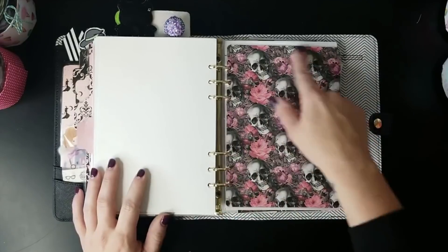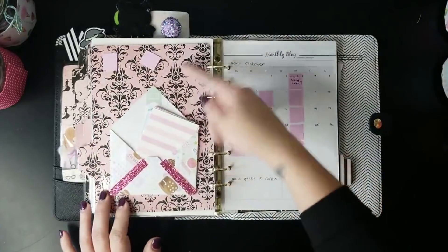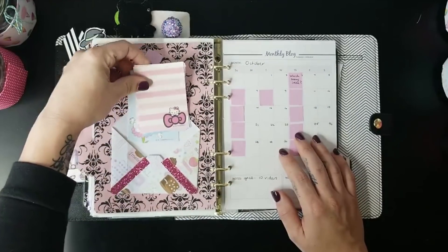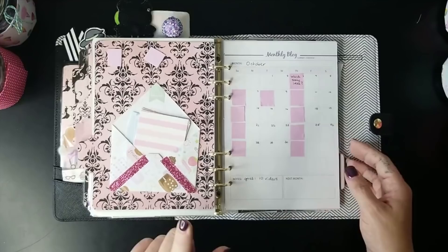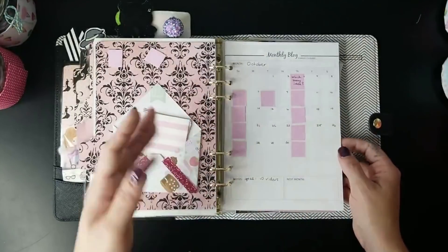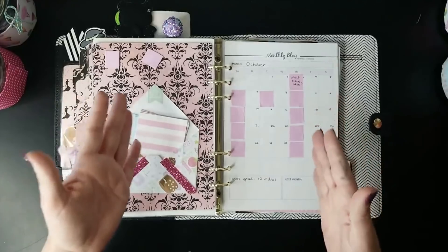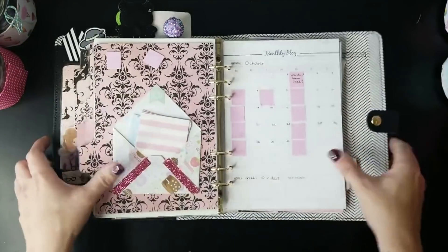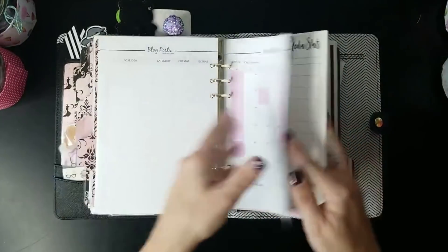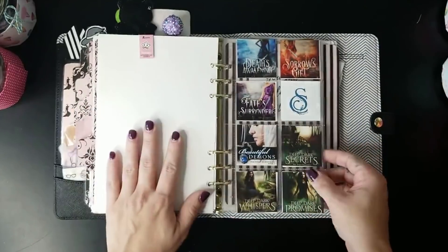The next tab is my Heart Breathings tab, with a skulls and roses design — one of my favorites — and on the back a cool haunted house wallpaper-look. Inside there's an envelope made from scrapbook paper with some Hello Kitty pieces inside, and an editorial calendar for Heart Breathings. I've been keeping the editorial calendar in an Erin Condren Deluxe Monthly Planner, but I'd like to have it in this planner too. There's also a social media stats page for Heart Breathings.